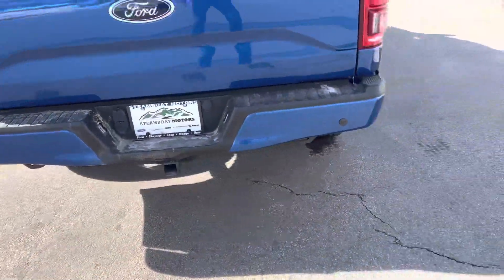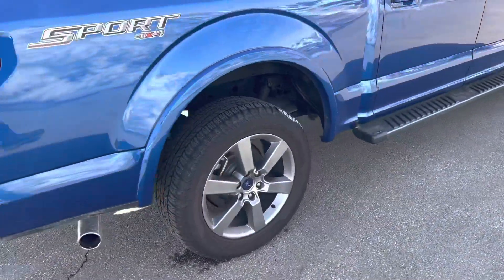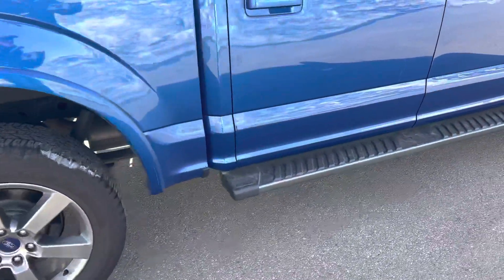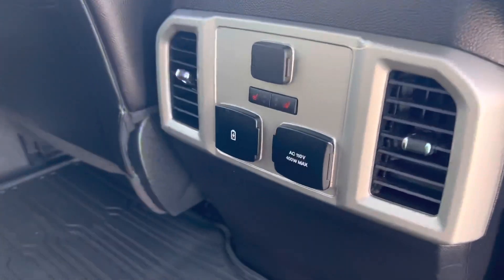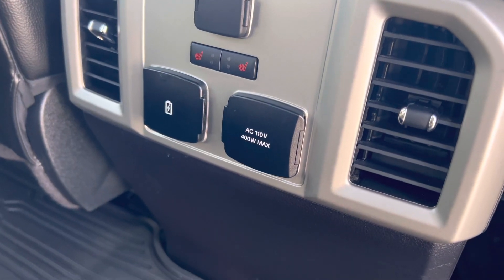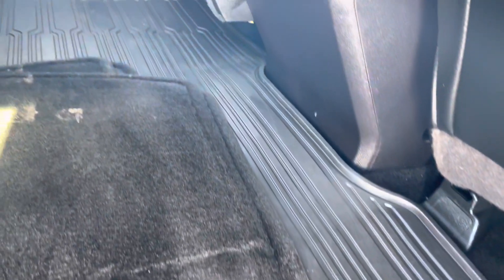Full tow package, yes, already in place. You've got parking sensors, as you can readily see, and a real handsome set of granite crystal alloy wheels. Naturally, the back seat of the F-150 is just cavernous — you even get heated seats in the rear, and a full set of all-weather floor mats as well.